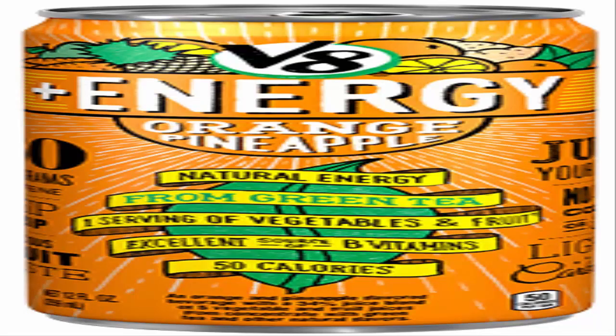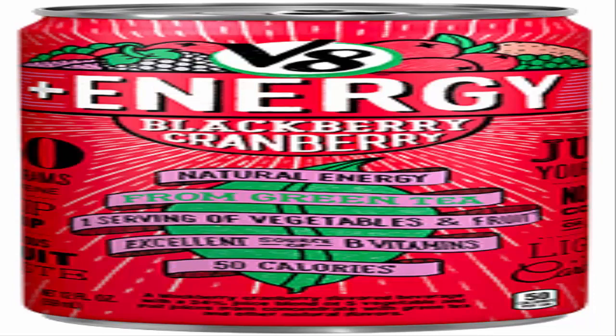V8 is trying for the energy drink game and failing. It feels like V8 would be the one brand that wouldn't go this route. I got the orange pineapple and the blackberry cranberry or something along those lines. It's half V8 Splash — which I was never all that keen on to begin with — and then the other half is the default energy drink taste, with a little green tea in it. It feels like they just threw a bunch of stuff together and hoped it would taste good.